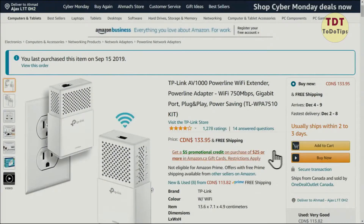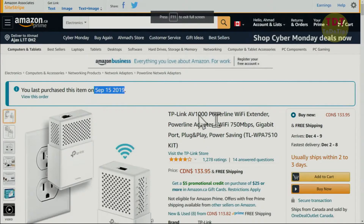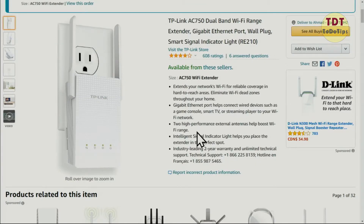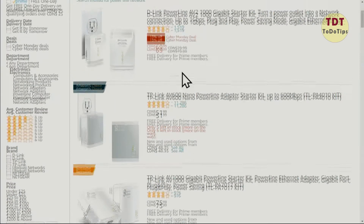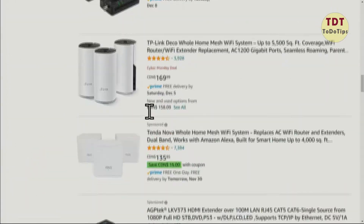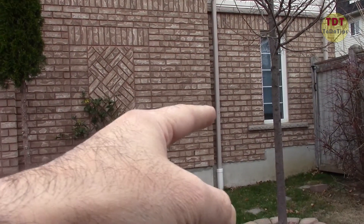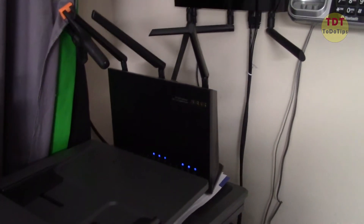I've tried so many ways to improve the signal. As you can see, I purchased this from Amazon and it didn't work — I returned it. I also purchased this one and it did not work. I also used a different type of powerline adapter where you connect it to the router and to the wall, and it passes the signal to the second floor, but none of them had enough speed — they were always losing signal.